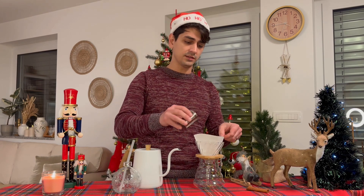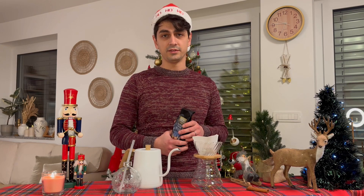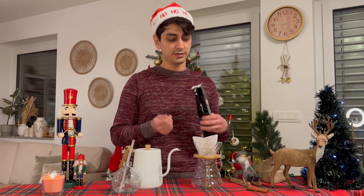Let's waste no more time. For Christmas coffee we need coffee. I'm gonna brew pour-over coffee with a special ingredient, which is winter tea. I'm gonna add three spoons of winter tea to the coffee.